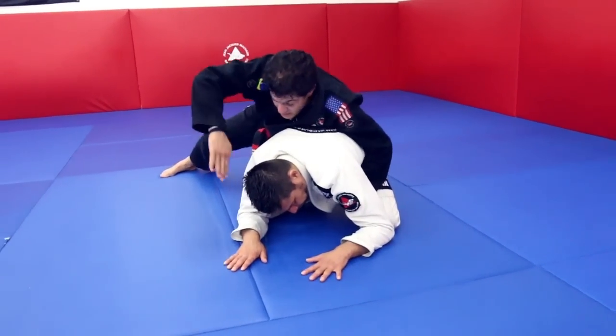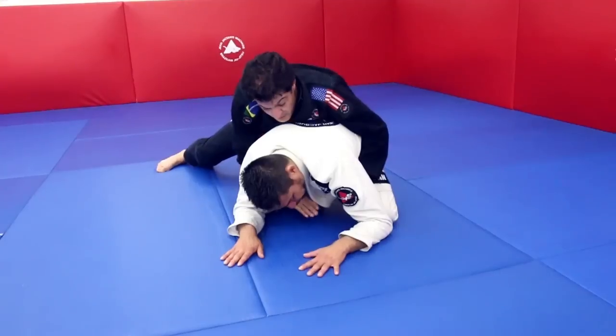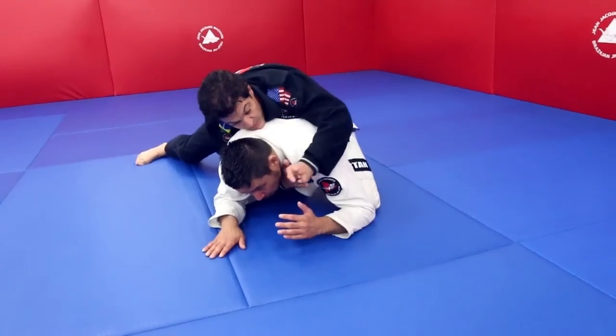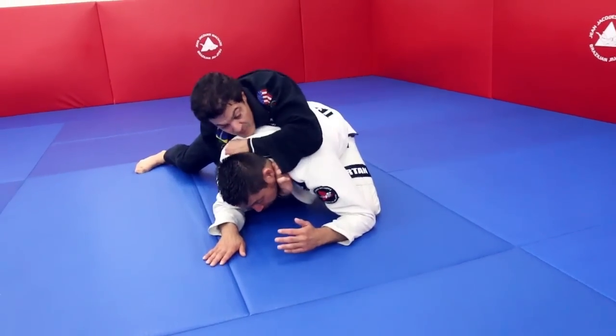In that case, my hand instead of going over the shoulder, I'm going underneath, passing right here. As soon as I do that, I'm throwing my arm in and bringing to this side.